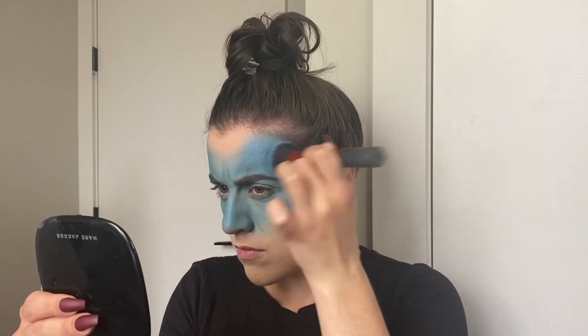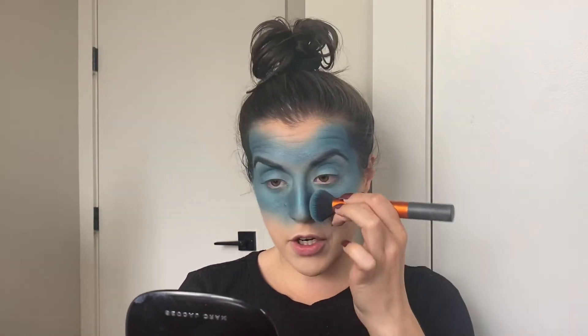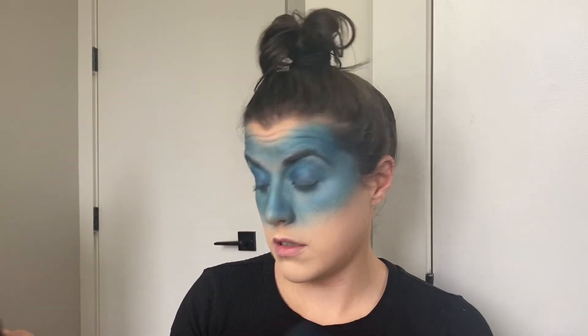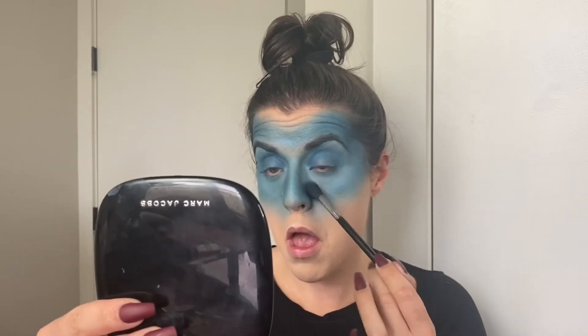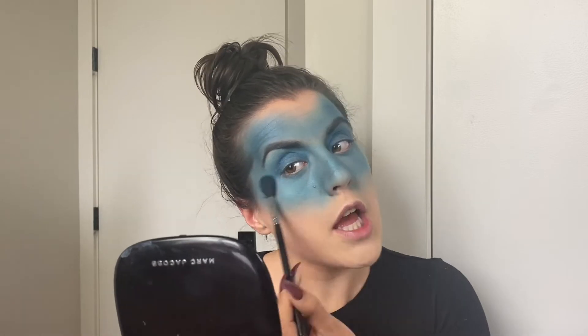I'm going to find a slightly darker blue — it is shimmery but I couldn't find a matte dark blue — and put it over my eyelids, just to get the eyeballs out of the way so we can focus on the face. I took out my contacts because why do you need contacts in quarantine, but my eyes are always incredibly sensitive afterwards and I keep poking myself in the eye. I have night-and-day contacts so I don't have to take them out every night, but we're just going to live without them for a little while.